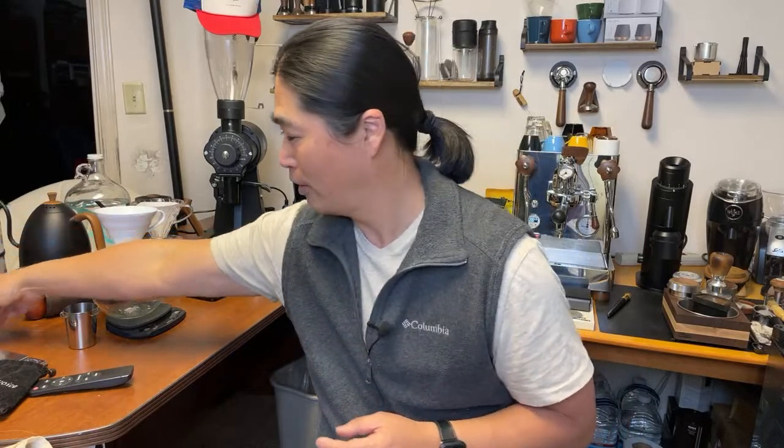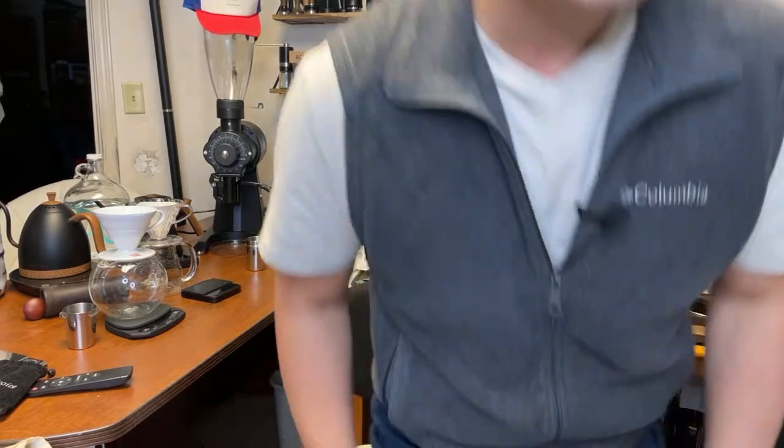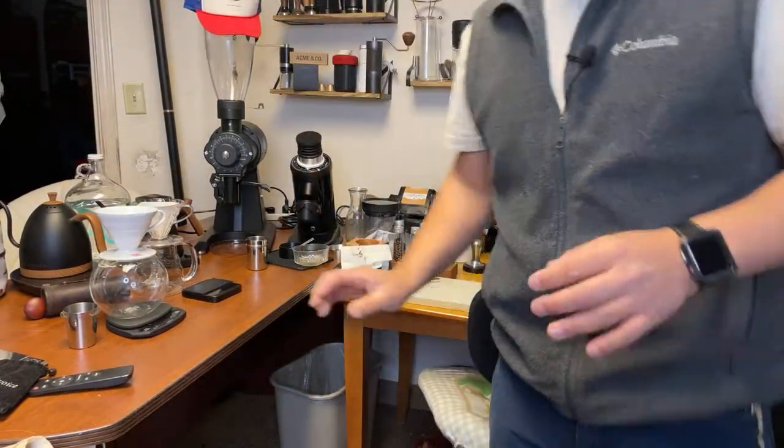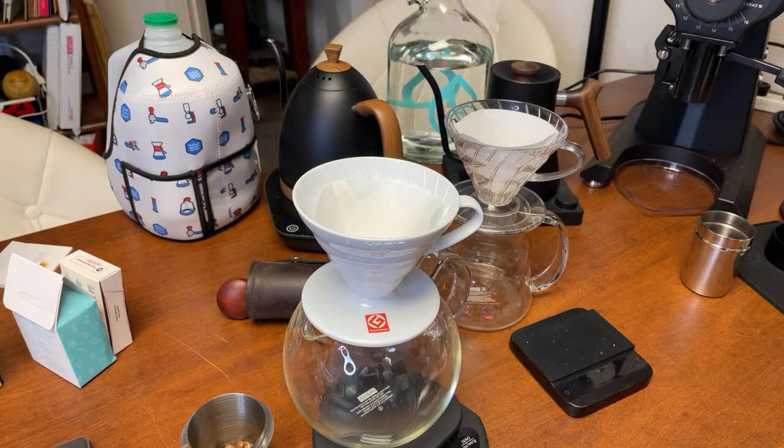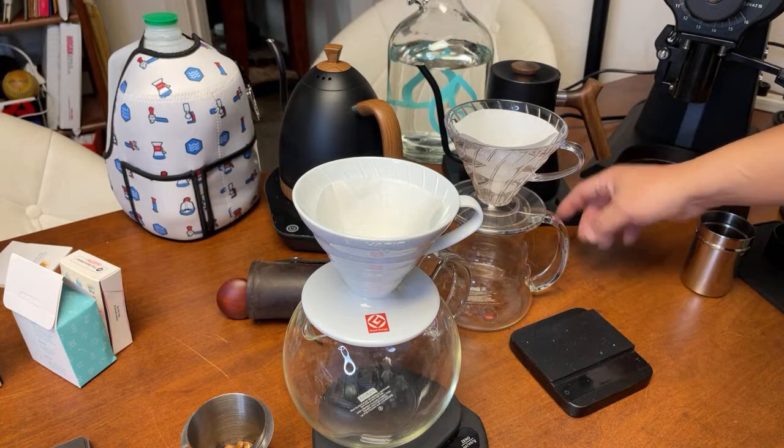We're going to be doing the V60 method — about 13 grams each, with a 1 to 15 ratio, so I'm looking at around 195 grams of water. Comes to water temperature, I like to set it around 94 Celsius.